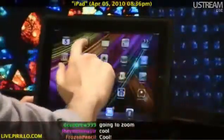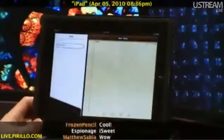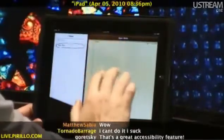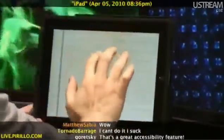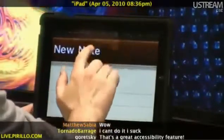I'm going to go back to the home screen to show you something here. Notes. Can you see the level of detail that Apple has decided to include here in the notes application? It's even got stitching. So let me go ahead and, with three fingers, double tap, zoom up, and use three fingers to drag around. Can you see the stitching now?